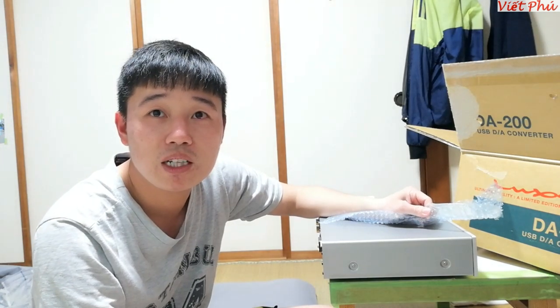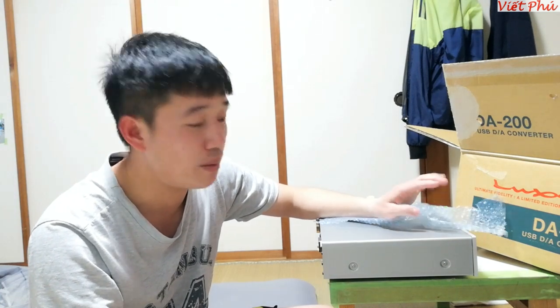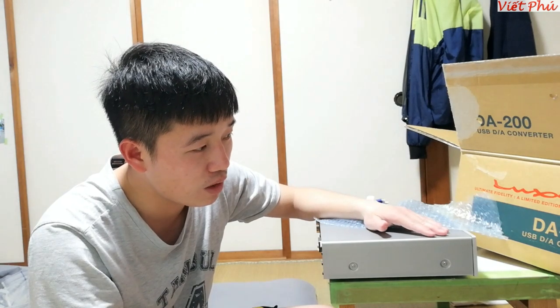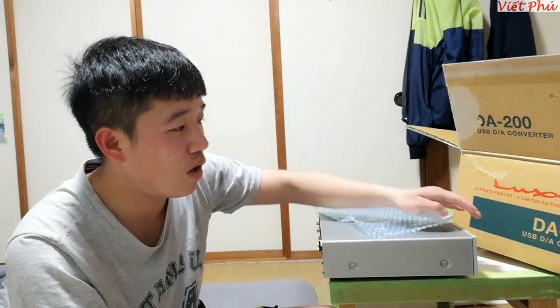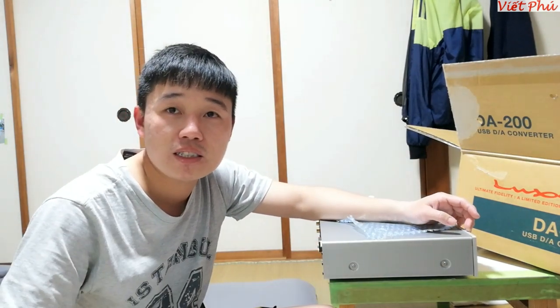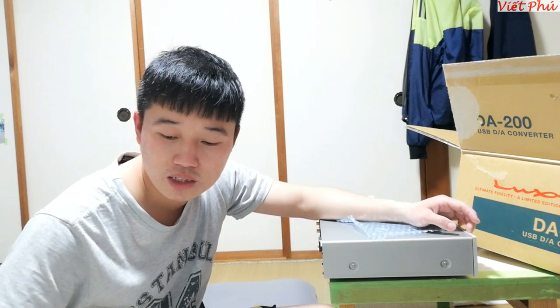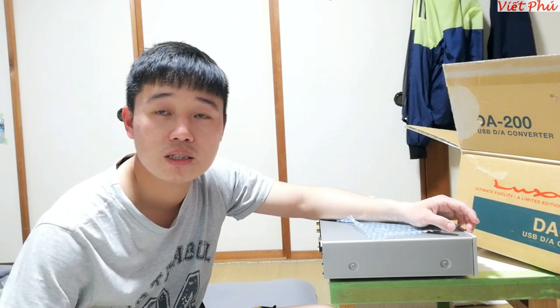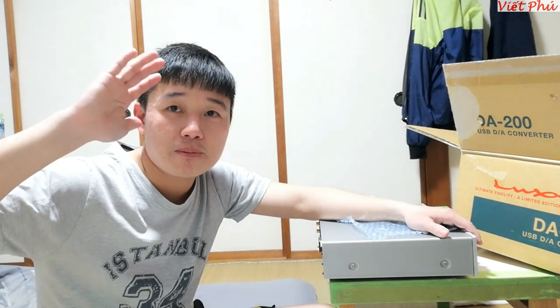Em xin chấm dứt video tại đây để nghe điện thoại của một số bác gọi điện. Xin cảm ơn các bác và xin cảm ơn anh Linh, anh Phạm Vinh ở Hồ Chí Minh cũng như là trong miền Nam cũng như là các anh đã có đơn đặt hàng loa đài máy tính của em. Xin chân thành cảm ơn, chúc sức khỏe tất cả các bác và gia đình, hi vọng sẽ luôn nhận được sự ủng hộ nhiệt tình. Em xin chấm dứt video ở đây, xin chào tạm biệt hẹn gặp lại.